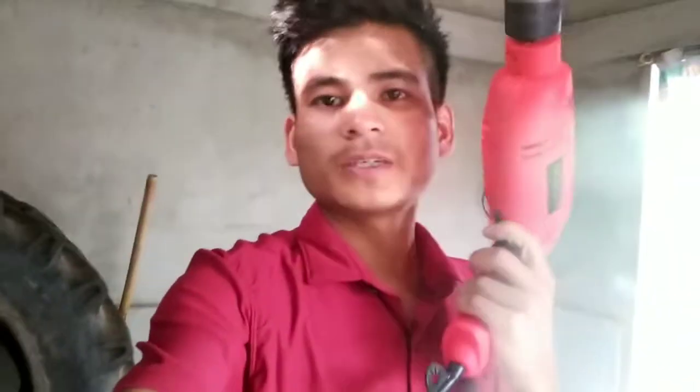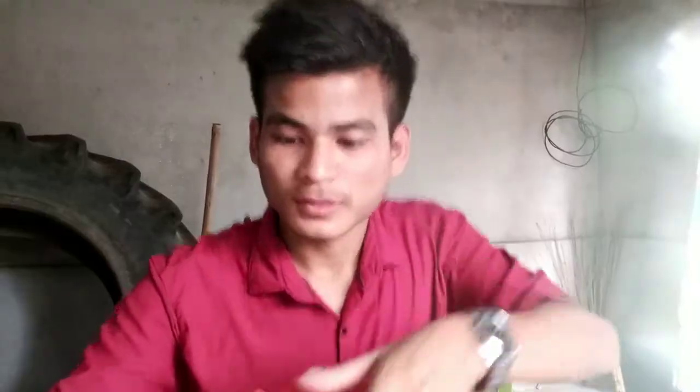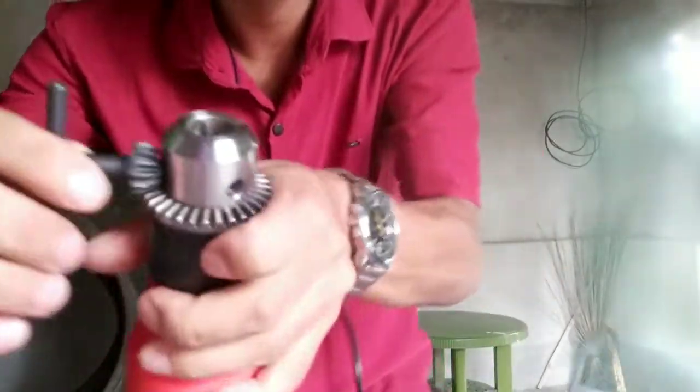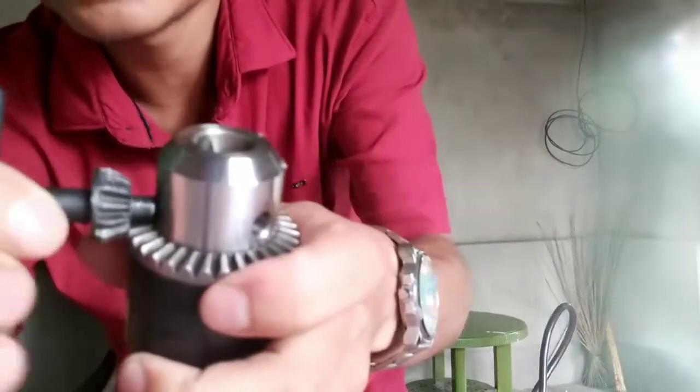Hello guys, welcome back to my YouTube channel. The online column and drill machine grooving are not going to be — if you are doing a drill machine, you can leave it with the cutter top and bottom. Let me tell you what the drill machine is. Bring it to the bottom. Put some protection.